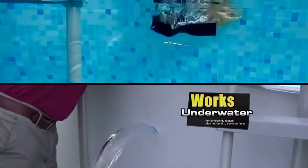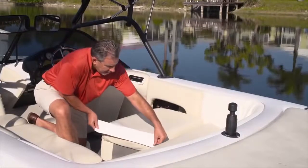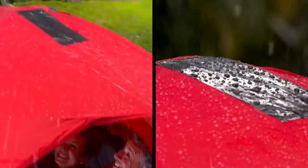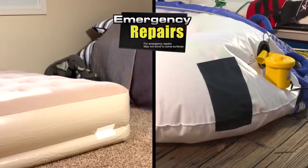Now you can repair leaks in pools and spas without draining them. Flex Tape is perfect for marine, outdoor, and camping gear. You can even make emergency repairs on air mattresses and inflatables.